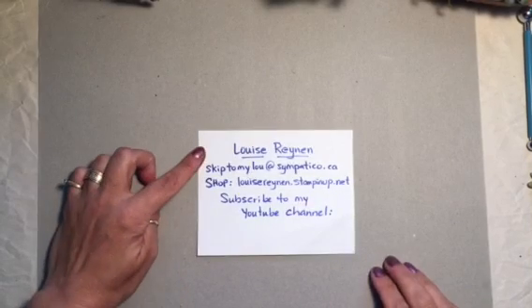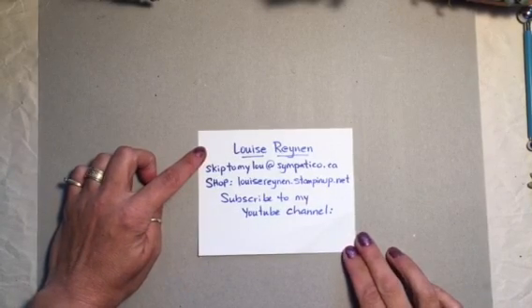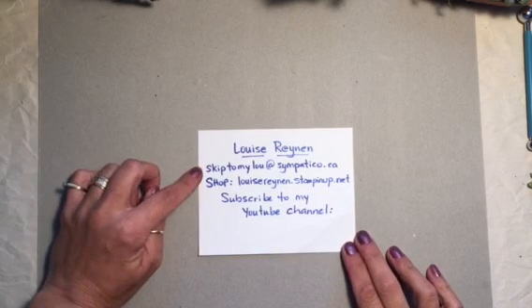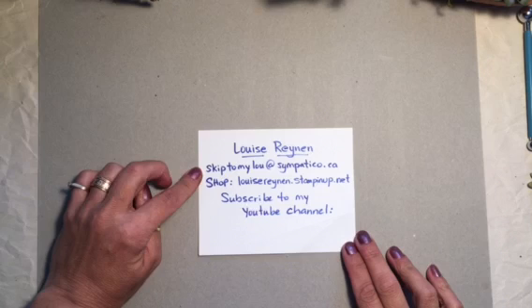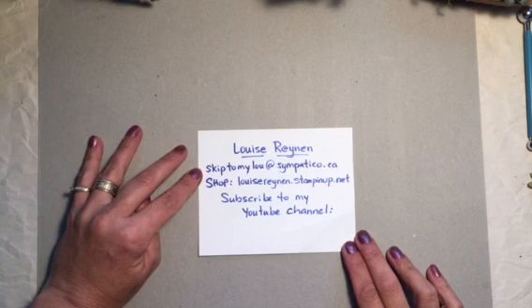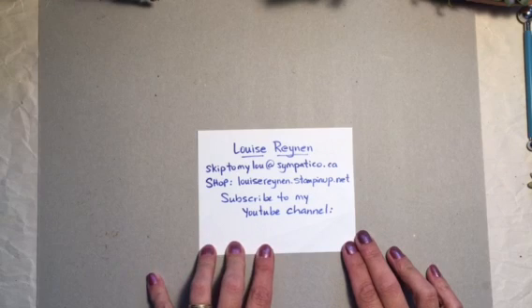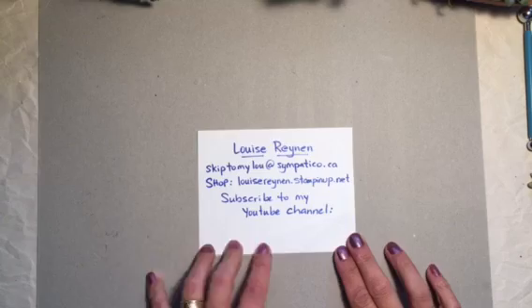Welcome to my video. My name is Louise Reynon. Today I'm going to show you how to make paper succulents. If you have any comments on my video please send a message below or send me an email at skiptomyloo at simpatico.ca. If you're in Canada please shop my Stampin' Up! website louisereynon.stampinup.net and don't forget to subscribe to my YouTube channel.